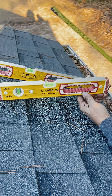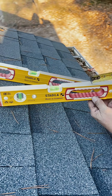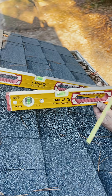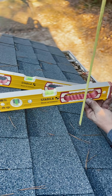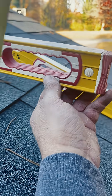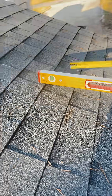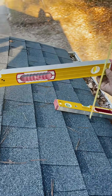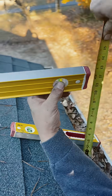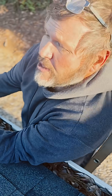We're on a different roof here, but I wanted to clarify how we measure the roof pitch. I have a 16-inch level with a 12-inch mark, so you level that up and drop down — this one measures roughly 4/12. If you want a more precise measurement, use three feet: level it up, take your measurement, and multiply it by three since we're three times 12.